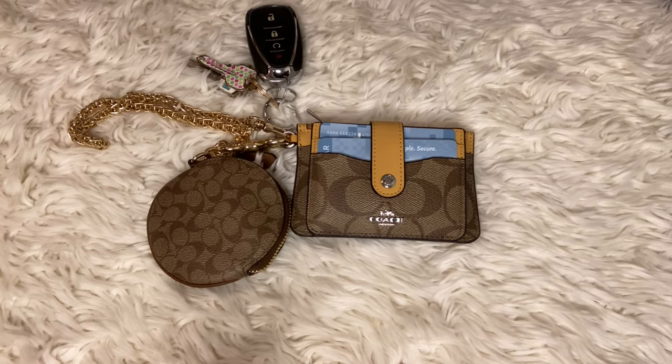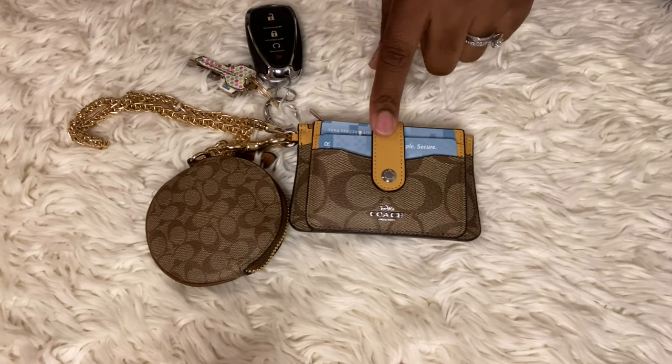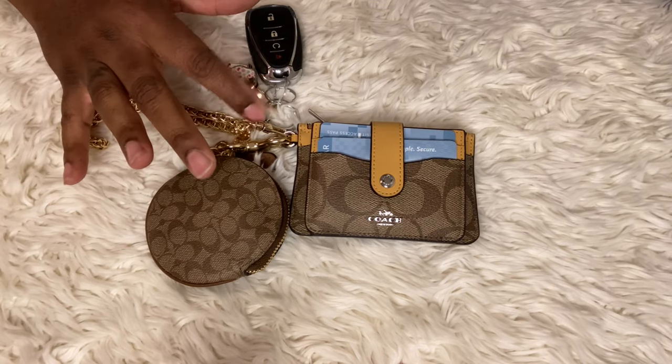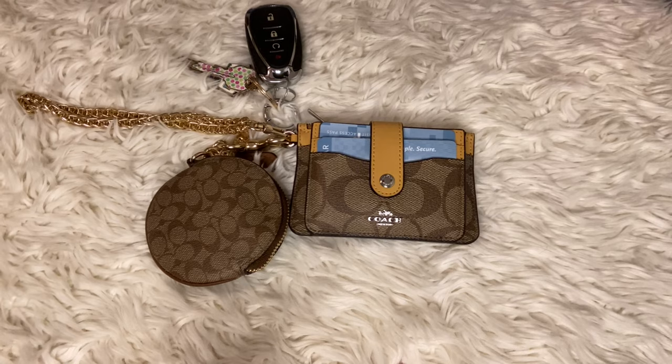I hope you guys enjoyed this video. I just wanted to come and show you why I love this Attachment Card Case from Coach - it's really nice and holds a lot of cards. You don't have to go buy everything; you can just use what you've got. It has a key ring, attachment options, and works with any brand. I hope you all have a wonderful day and I'll see you guys on the next one - bye!